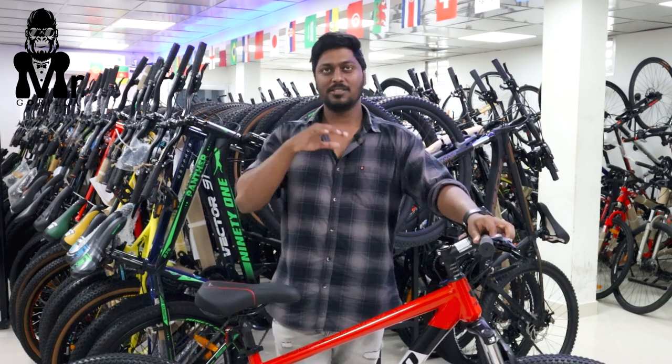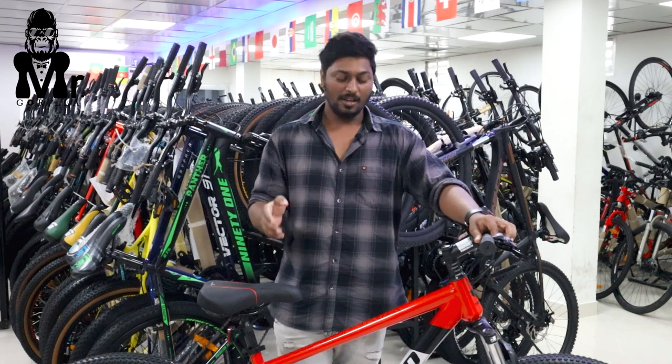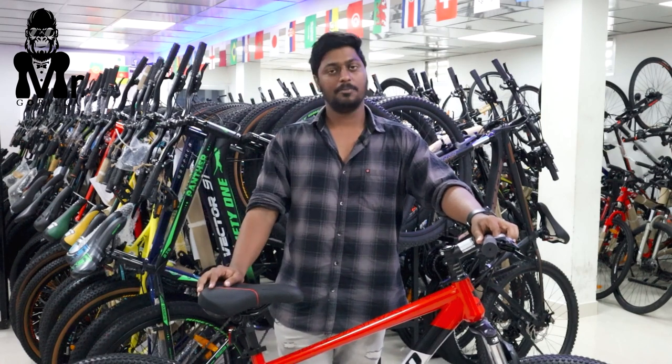It is a 29 inch wheelbase. It has a 6 feet height. If you want to subscribe to our channel, you can press the bell button.